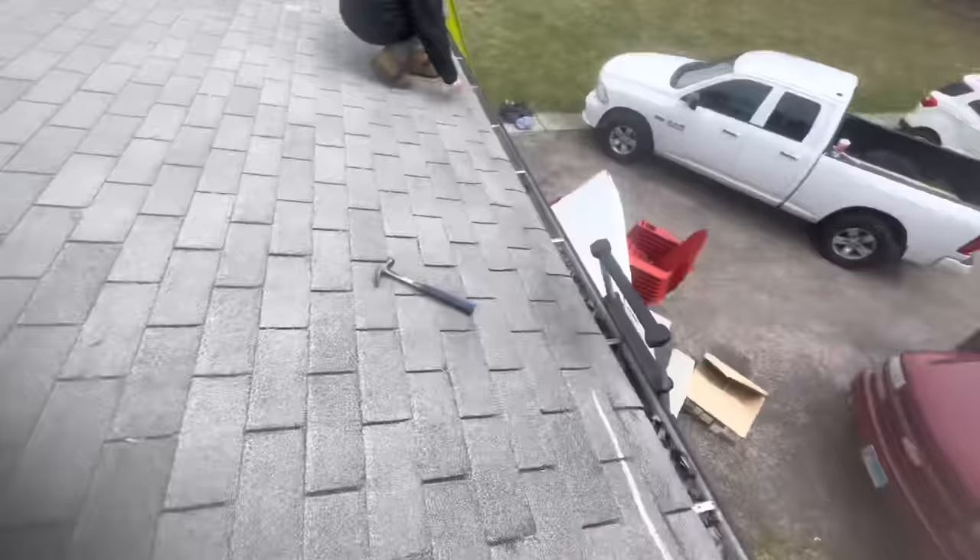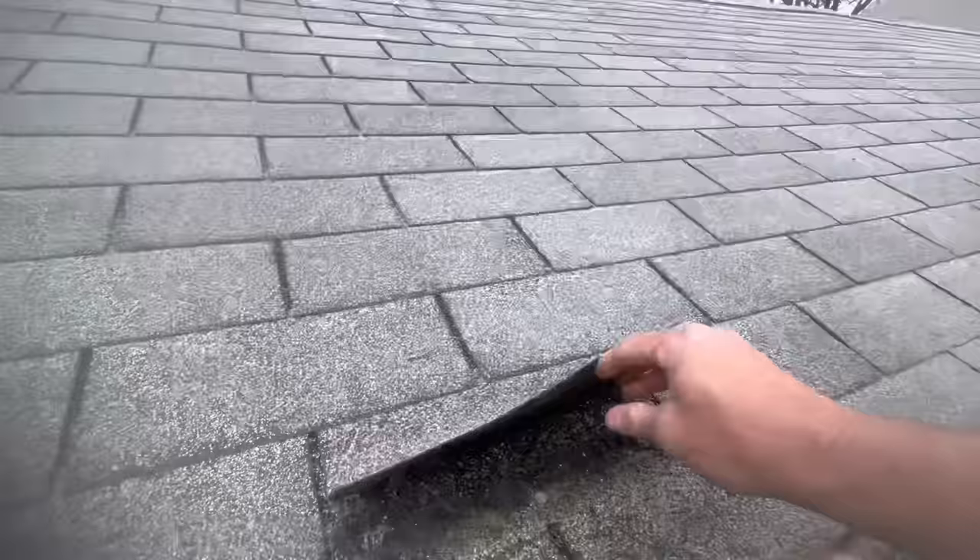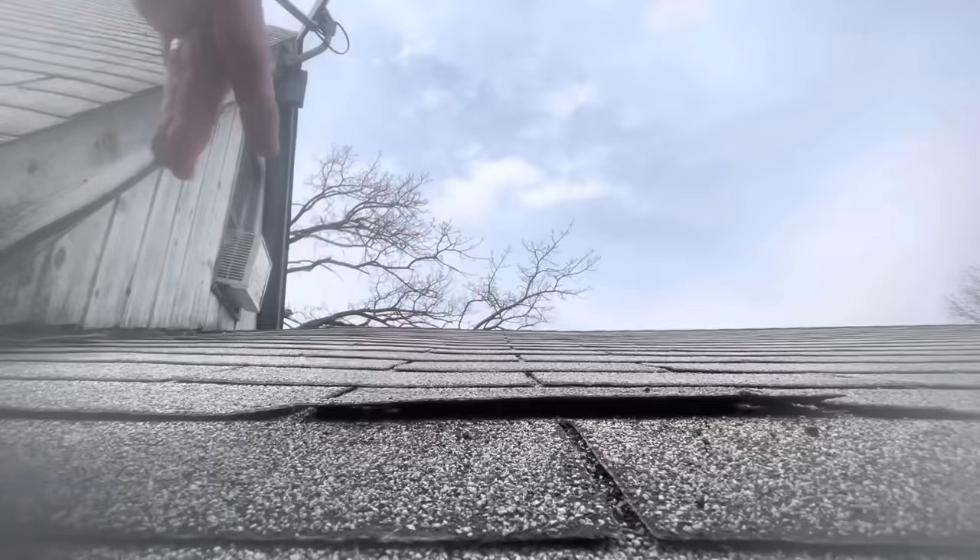I just want to prove — hey Kevin, check it out — so if I go like this across a regular shingle, nothing happens, right? I haven't even lifted it, nail to nail. You have to use a nail that is flush with the roof. Going flush like this causes more creasing.